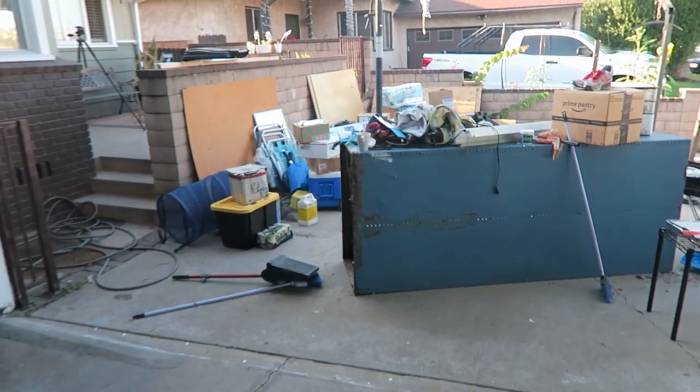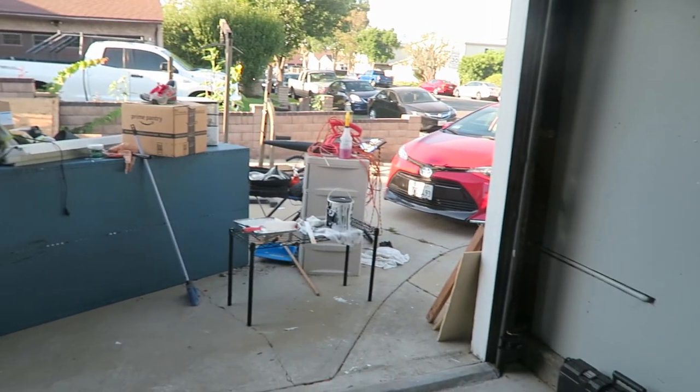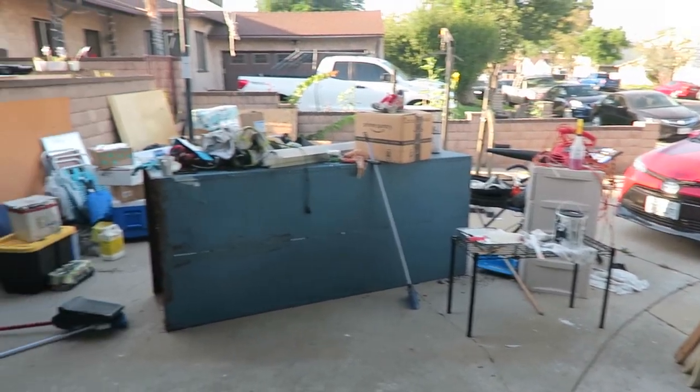We started this project at 9am and it is currently about 5:30pm. I'm a mess. We finally finished painting for today, and now we have to bring all of this stuff back inside.